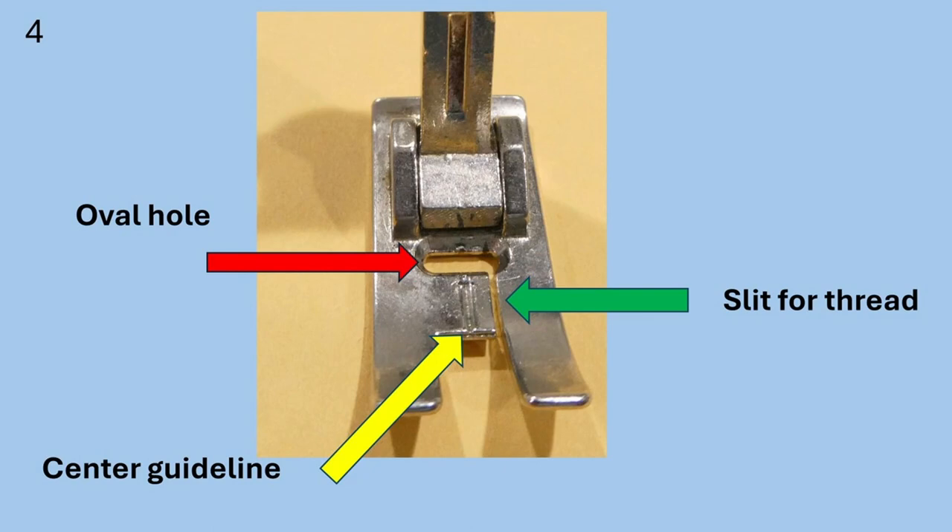There are a few things that the all-purpose or zigzag foot has. First, the yellow arrow is pointing to an indented line in the front of the foot — it is directly in front of the needle in the center of the foot, and we will use this as a guideline when we sew in the next lesson. The red arrow is pointing to an oval hole in the foot — this is where the needle goes into the fabric. The green line points to a slit in the middle of the foot — this is where we put the thread under the presser foot before we start to sew.